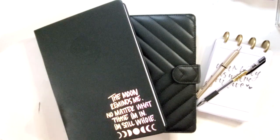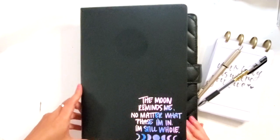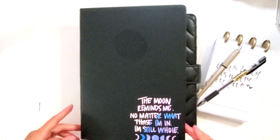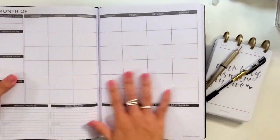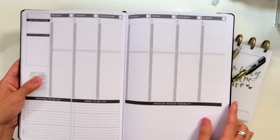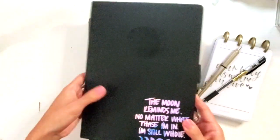I have a couple components of my system, and the first one is the Passion Planner. This is the pro size, which is the medium, and it is the hardbound, undated — meaning that all of the monthlies are in the front, undated. And then it's got weekly starting on Mondays, and it's vertical, which I love. I am team vertical.